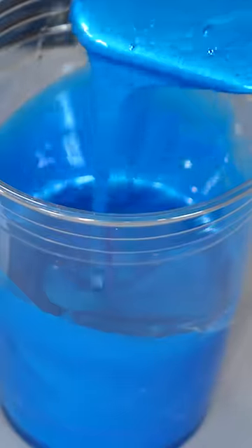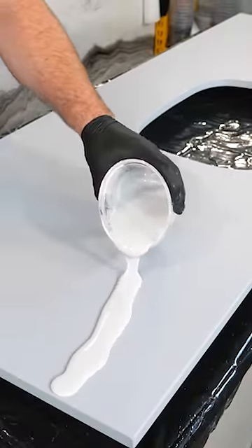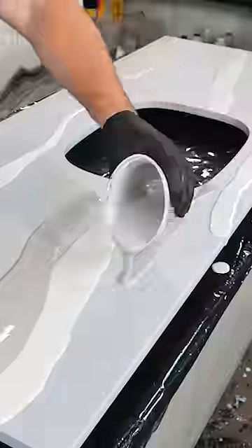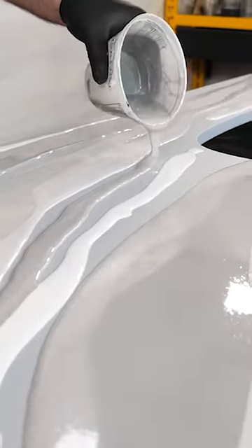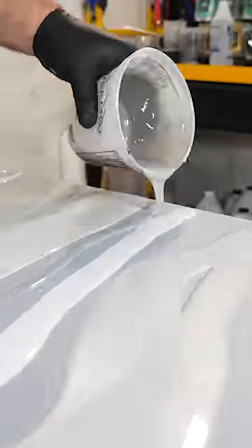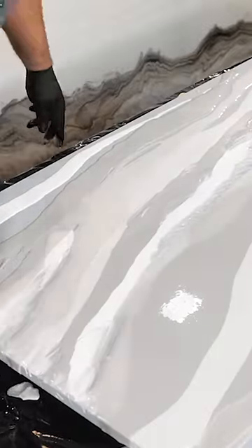One time on the job site, this painter walked across my brand new white counters I just installed to tape off a pendant light, because he was about to spray that house. The builder asked me how on earth we could get this out and if I could do my best to fix it.